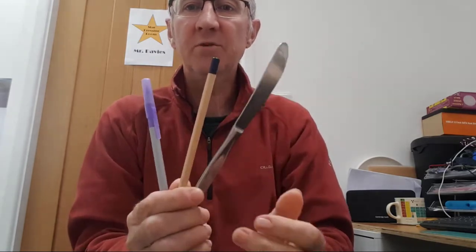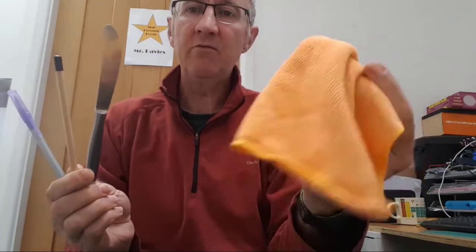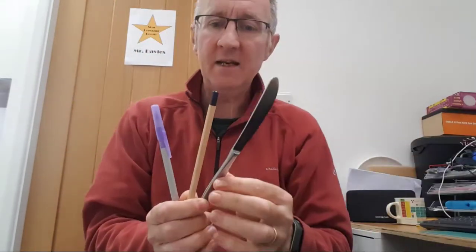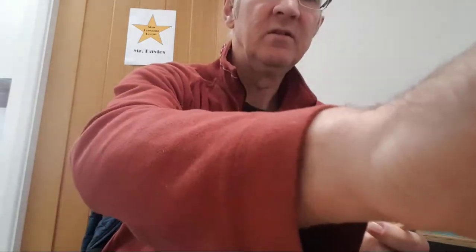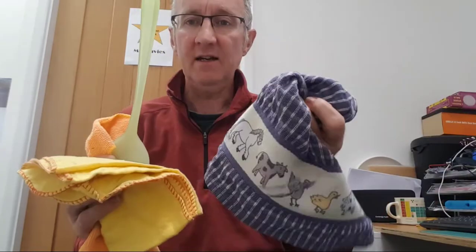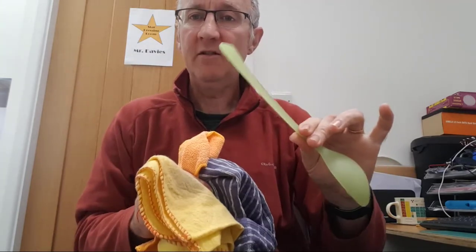You then need to repeat that experiment using a different variety of materials — the things you're going to be charging up — and a range of materials that you're going to rub them with. In each case, it's a good idea to record what the rubbing material was. It might say on the label what it's made of, so it might be: car cleaning cloth — polyester, knife — metal, pencil — wood, drinks can — aluminium, egg cup — ceramic. Try charging up different objects using the different cloths, and also try the same object with different cloths to see whether the rubbing material or the object material makes a difference.